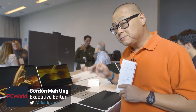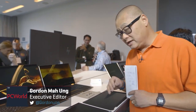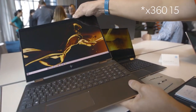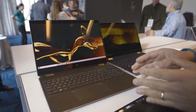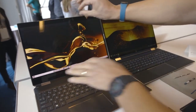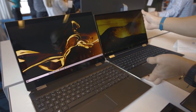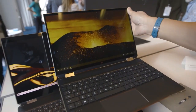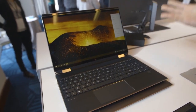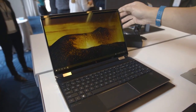Hey Internet, we're here checking out HP's new Spectre X360-15. You know and love the previous X360-15. HP did what it did to the Spectre X360-13 and decided to trim off the bezel, and voila, we get the Spectre X360-15 for 2020. Look at the size difference.